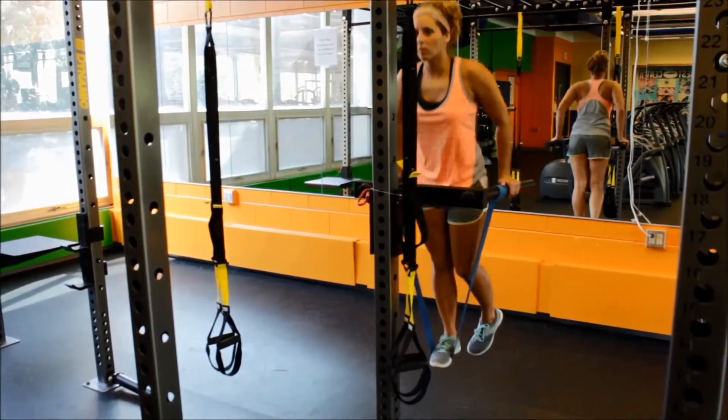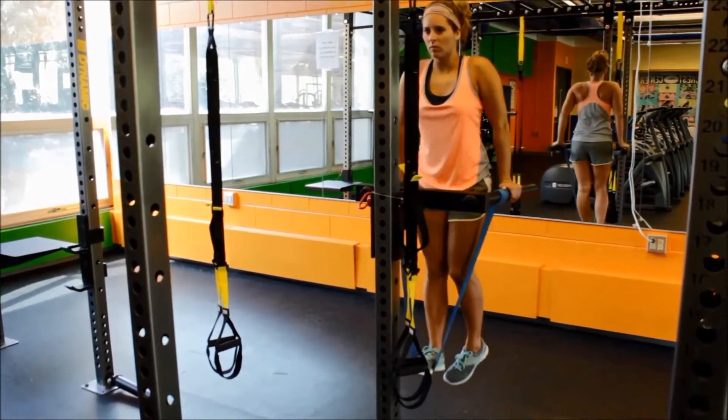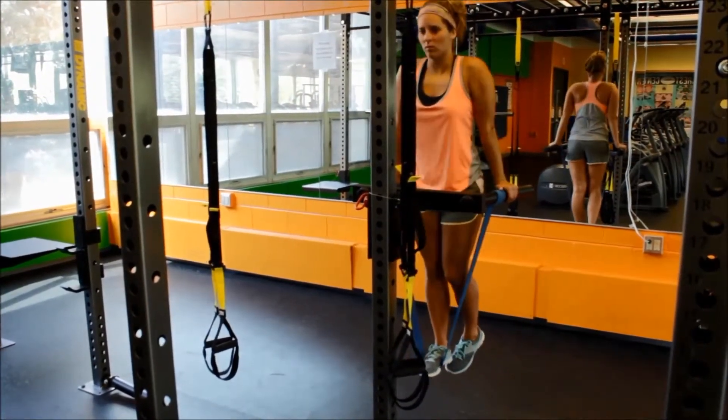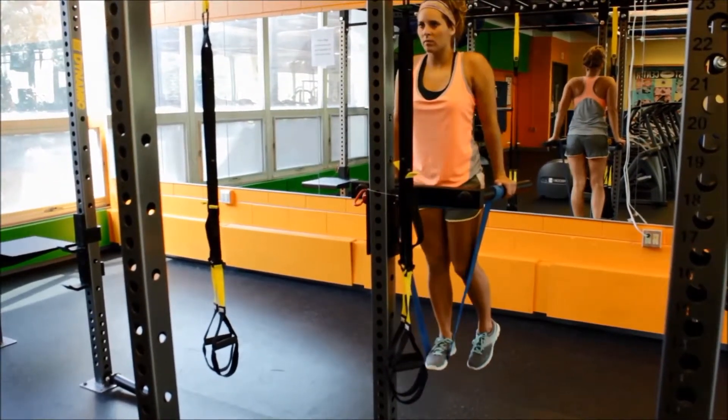Dips. Start by holding yourself at an arm's length above the bars. While keeping your core tight and your head in a neutral position, slowly lower yourself to create a 90 degree angle at your elbows.